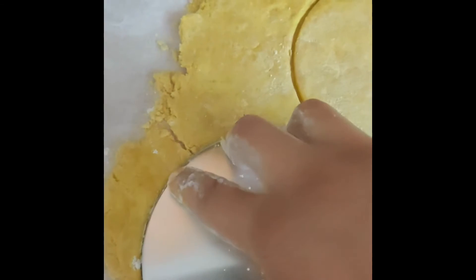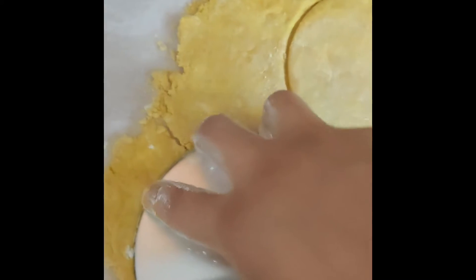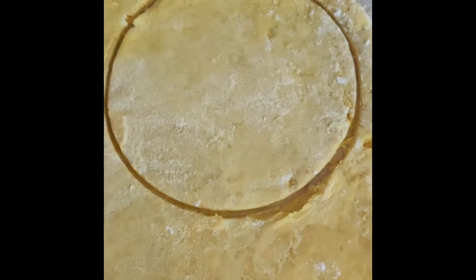For people that wanted to know how I'm doing this: you just press and then twist it a little bit. I can't demonstrate it with one hand, but this is how they're coming out.